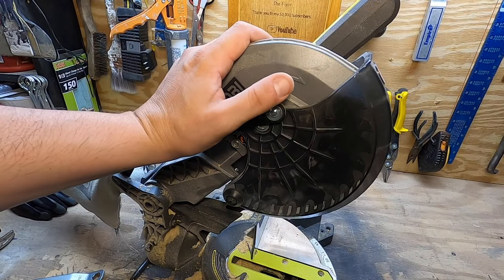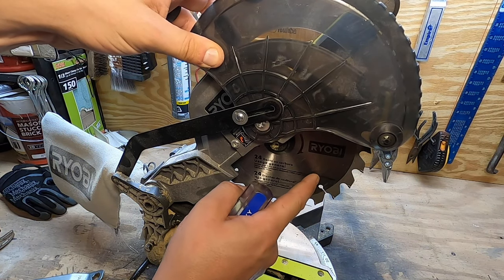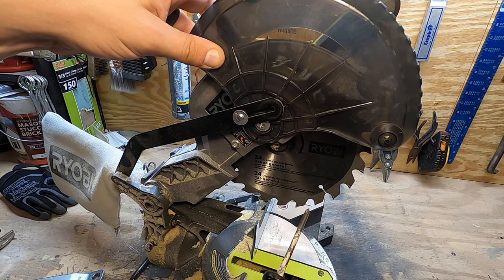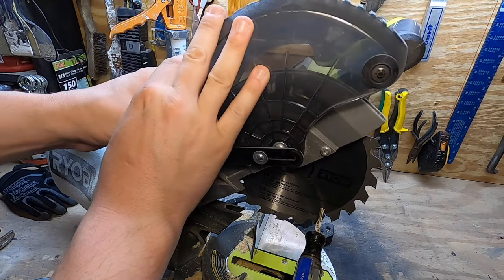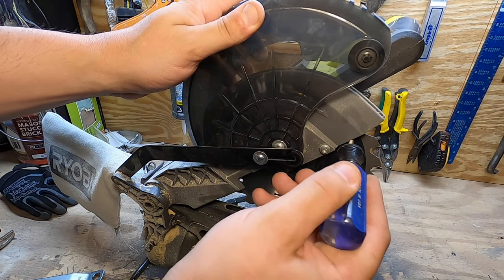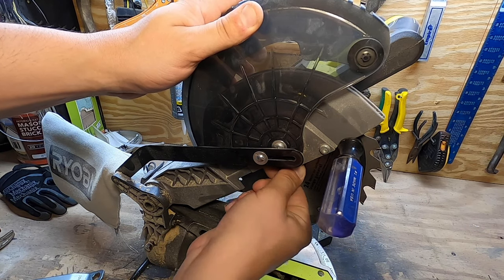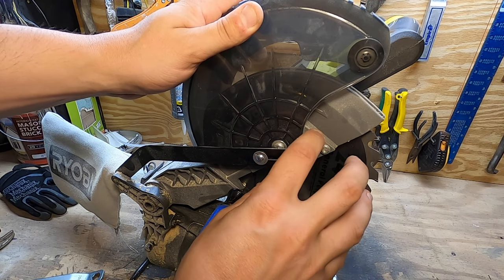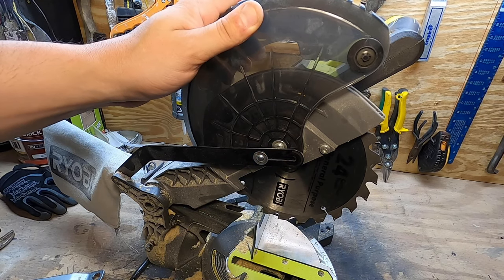Here's an example of a chop saw or miter saw — you'll notice the saw blade has a nice big hole right here where you could put your screwdriver. The guard comes down and you have a nice piece of metal right here that you can hold that screwdriver against. Take your bolt, loosen it, put your new blade on, tighten that up, and you should be all set.